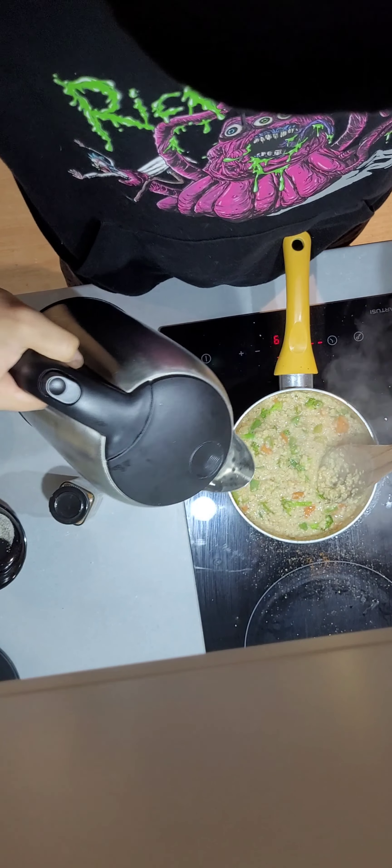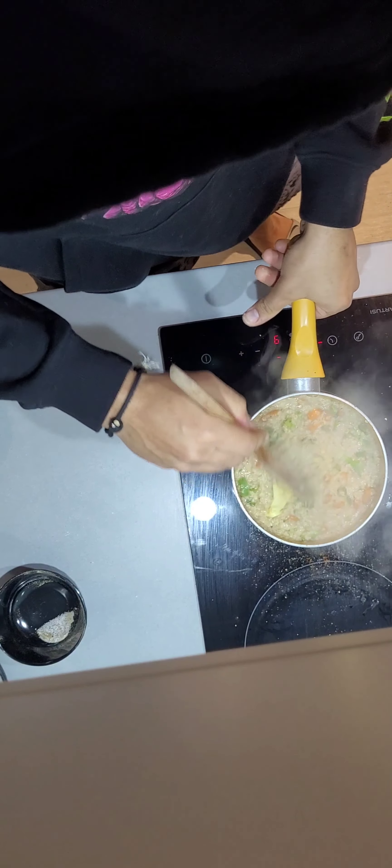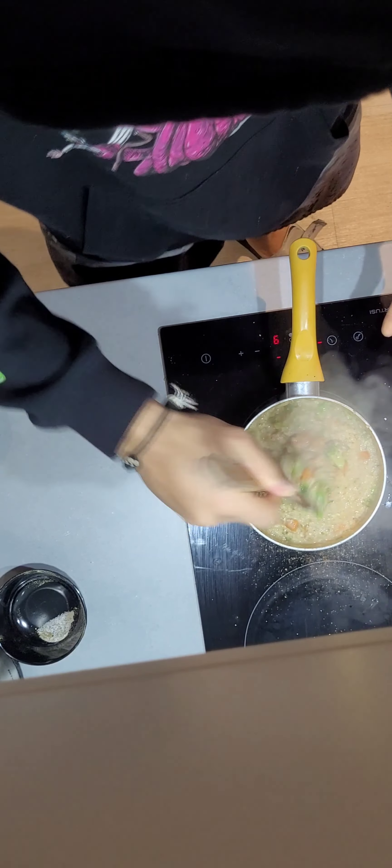This needs a little bit more water, because it's getting too — it's less viscous. Then add some more butter. I put a lot of butter because I love butter, but you can still put another teaspoon or half a teaspoon — or no butter at all.